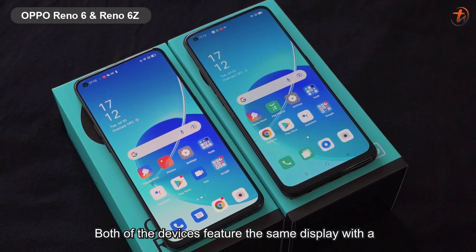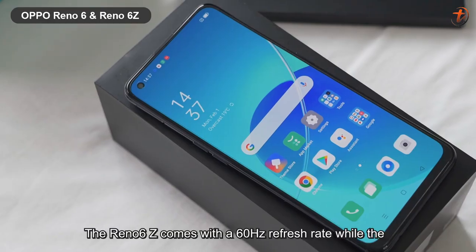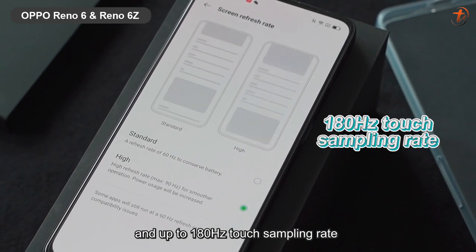Both of the devices feature the same display with a 6.4-inch AMOLED display, but with different refresh rates. The Reno6 Z comes with a 60Hz refresh rate, while the Reno6 5G sports a 90Hz refresh rate and up to 180Hz touch sampling rate.